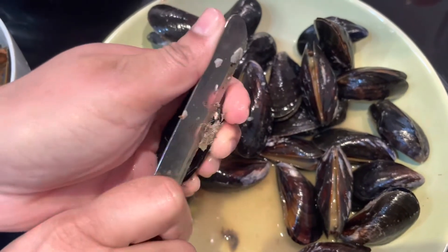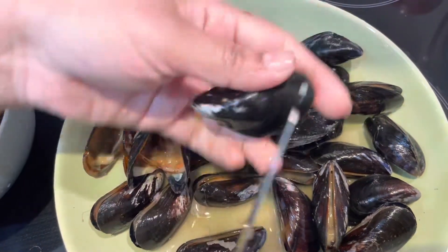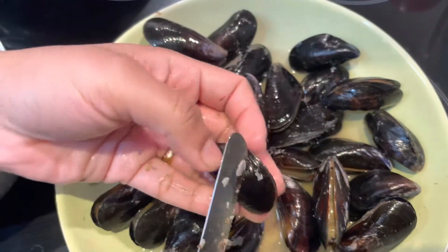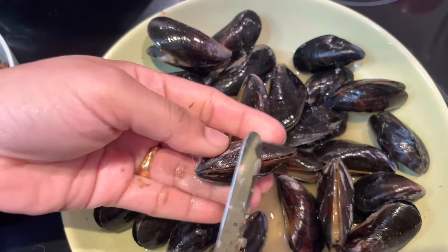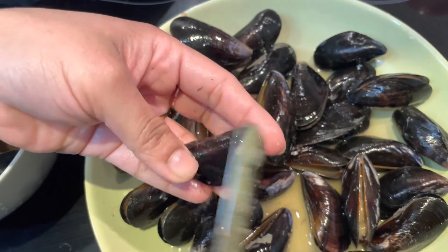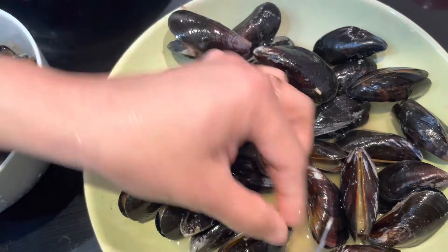If you can keep it in the middle of the meal, let's take a cup of water and put it in. If you are already frozen, you will need water. If you want to use water, put it in the water.